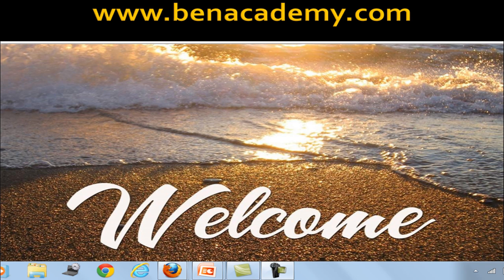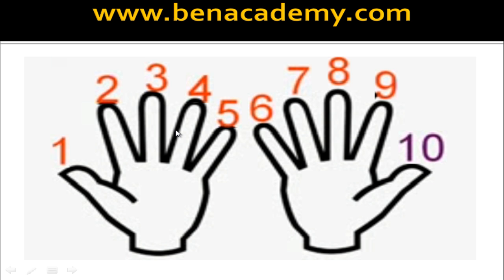Hello parents and students, welcome to BEN Academy. In this short video, we are going to learn Multiplication Table 9 using Finger Tricks.